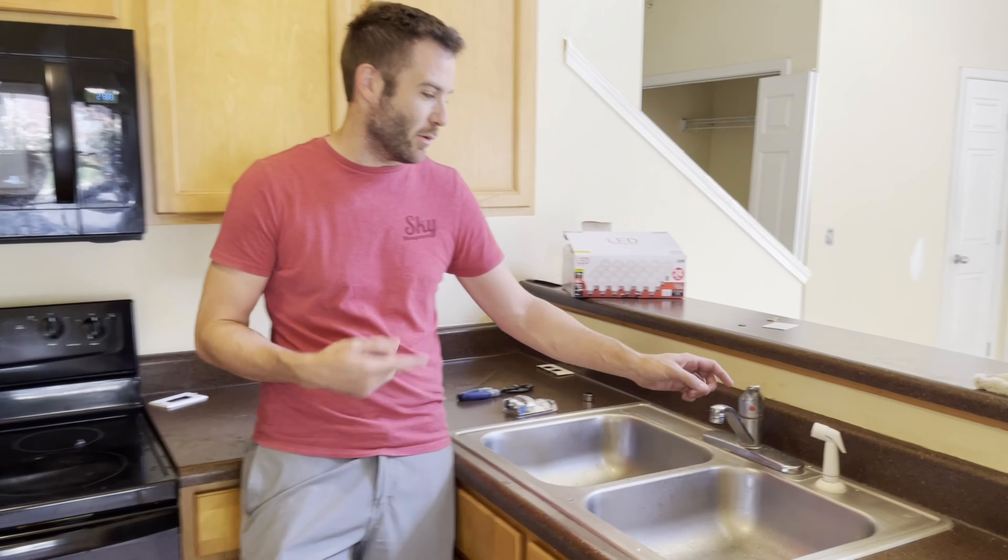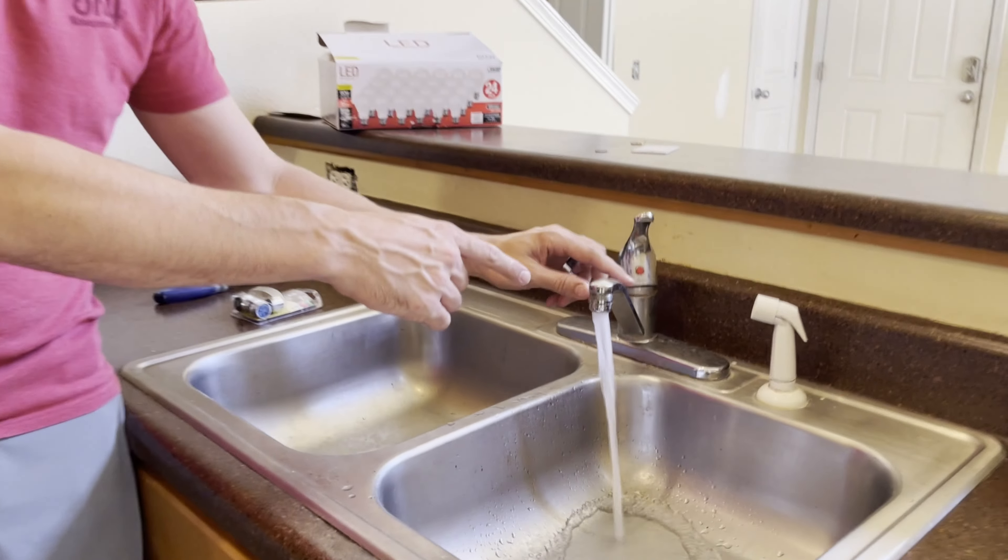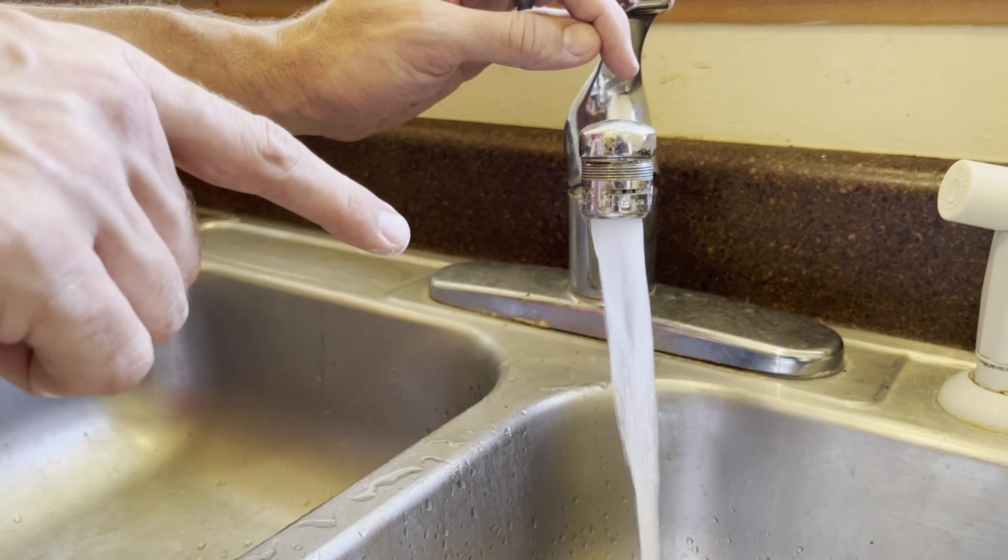Welcome back, it's Jerry with Sky Management here with a quick one for you today. It's about our sink aerators. We're turning an apartment here in one of our apartment communities and came across this aerator, but as you can see when I turned it on it's leaking all around the outside edge.